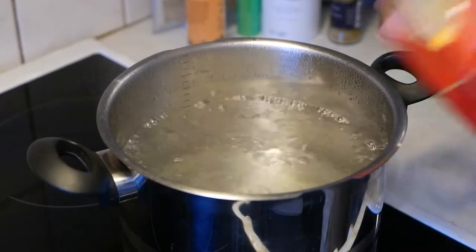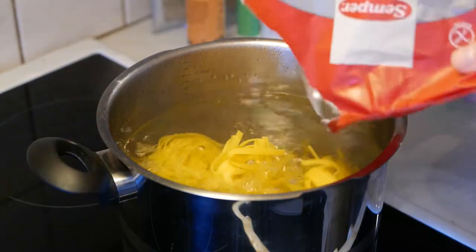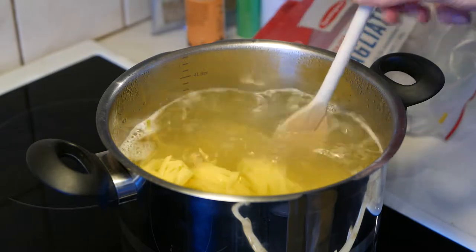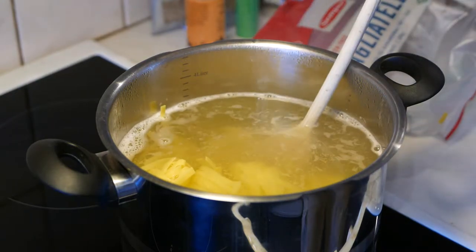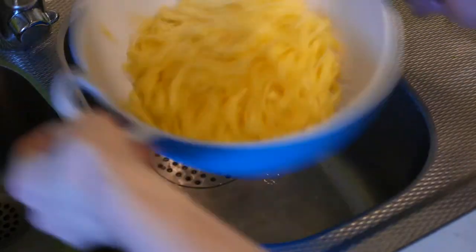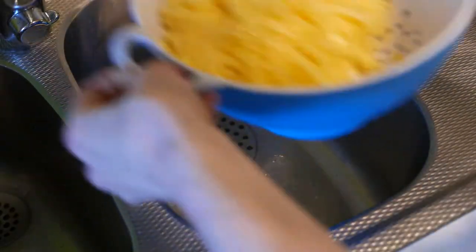Start by boiling water in a large pot, then put the pasta in. Stir occasionally and don't forget to taste every now and then once it starts to soften. When done, just put the pasta in a strainer with some butter or a bit of oil.